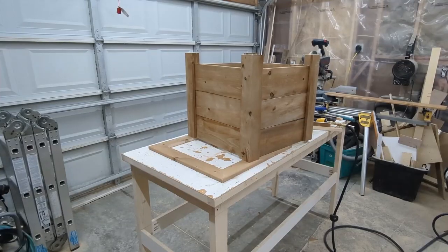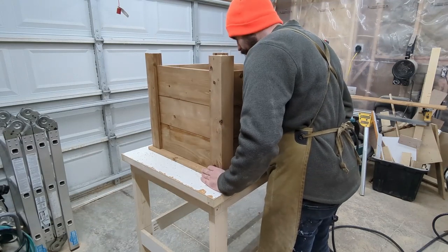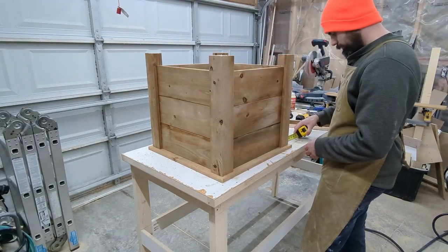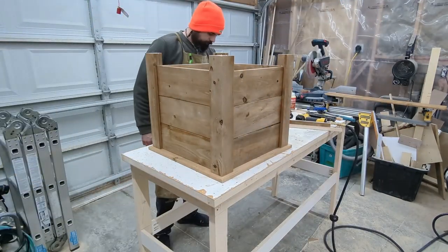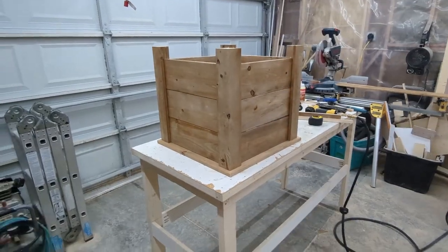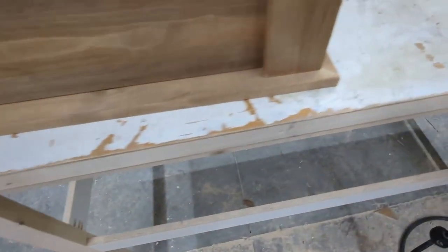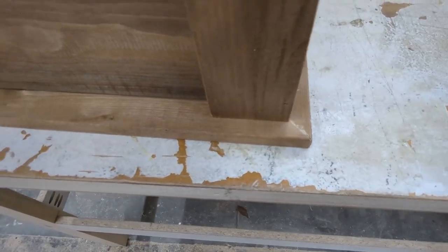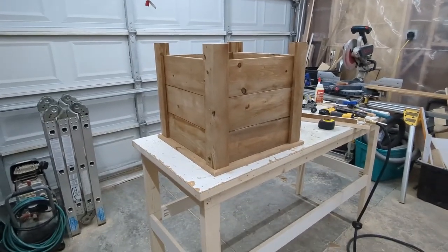Finally it's time to install our picture-frame trim piece on top of the box. If our box is square and our frame is square it's very simple to line this up — all you have to do is go into each corner and line up the corner of the leg with the seam on the miter joint. You can see that corner is lined up, this corner is lined up, the third corner is lined up, and the fourth corner is lined up. I would still check with a tape measure, but unless your base is completely out of whack it should be a pretty even overhang.